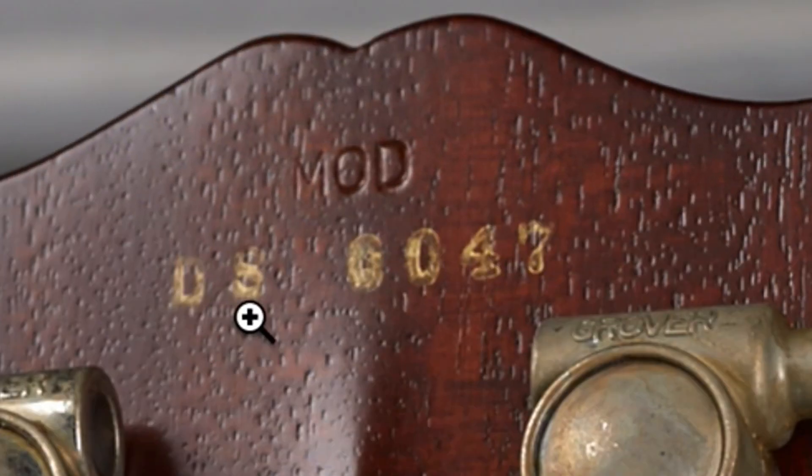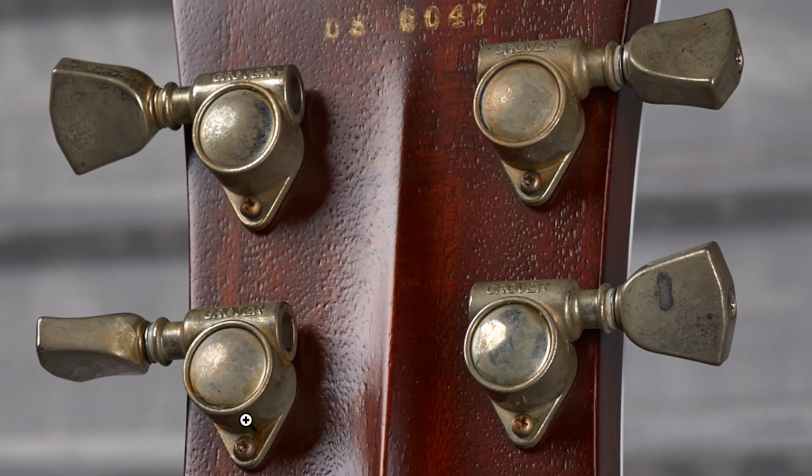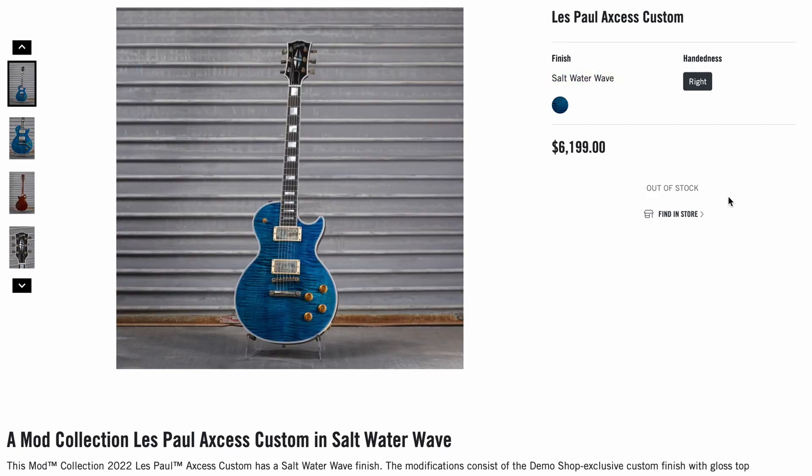It's got the special demo shop serial number. This is a nice touch — you've got the nickel hardware, but it's been aged like it's been by the saltwater. Despite the satin back, it is a full gloss top. I'm not too shocked that one found a home.